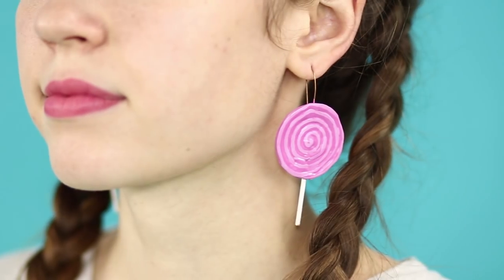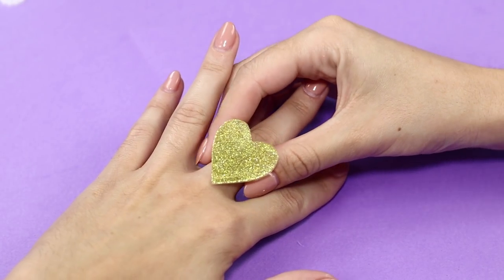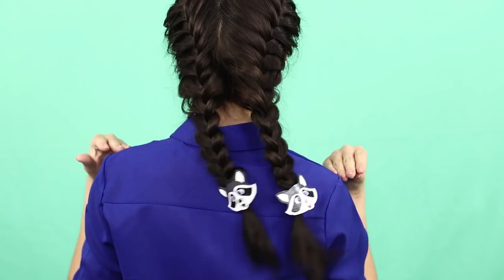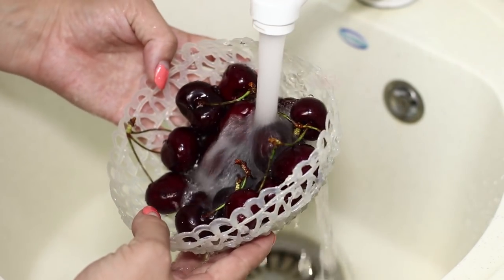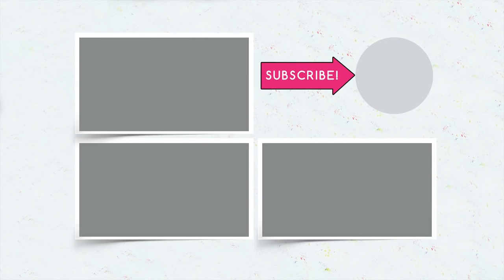Did you like our new life hacks with hot glue? Write in your comments which of them you will realize. A golden heart ring, amusing rubber bands with raccoons, or a convenient sieve for washing fruits. Put a like and subscribe to Troom Troom Select. Don't forget to click on the bell to watch our new videos first. See you next time.